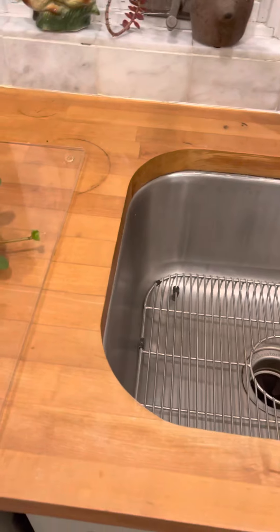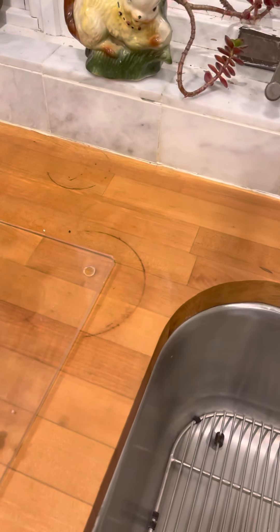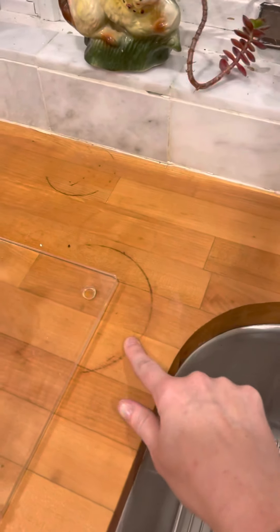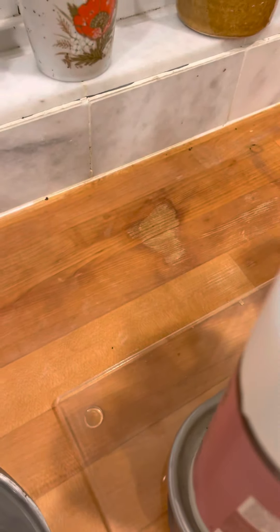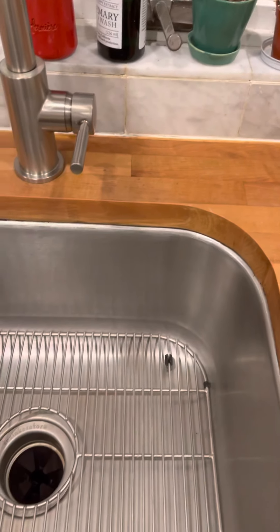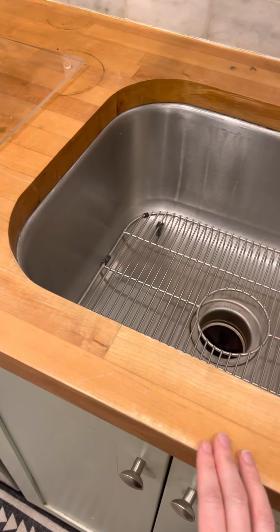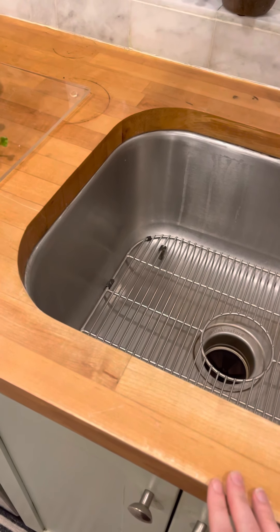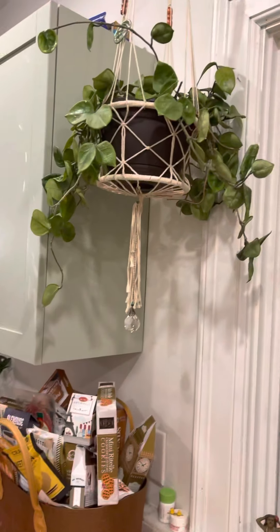This is our horrible wood countertop that isn't sealed properly — you can see what happens if water sits on it. So if you get any water or spill any liquid on here, can you just wipe it up right away? Yeah, okay, sorry about that.